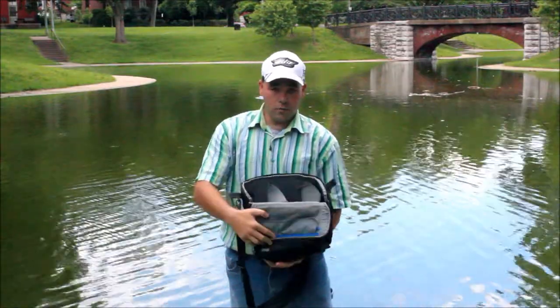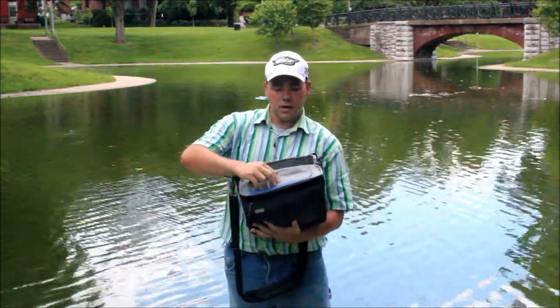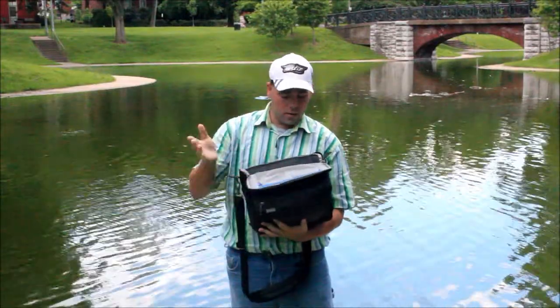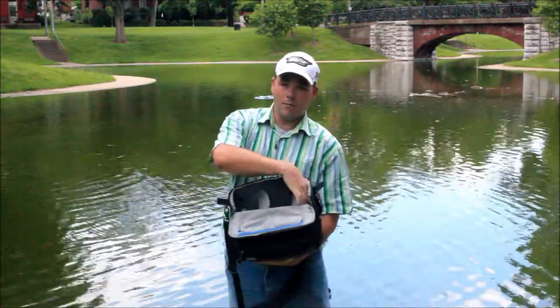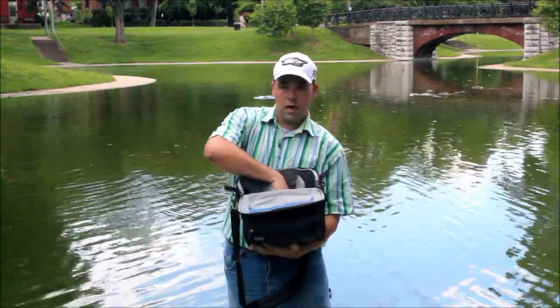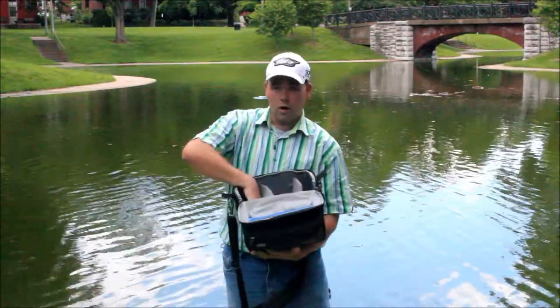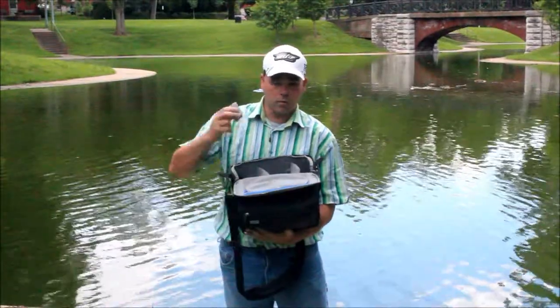I also have other pockets inside here that are mesh design with Velcro, and they stay quite nicely. I have this designed into three sections where I have my lenses, then my camera body goes in here, then I have a cloth usually on top of that, and then all of the other accessories I'd normally take with me like my batteries and stuff like that.